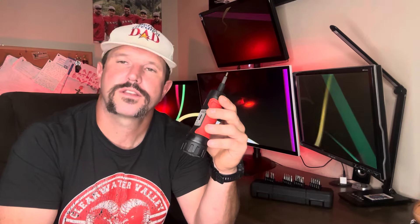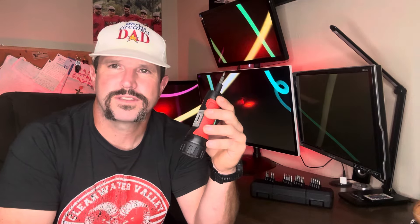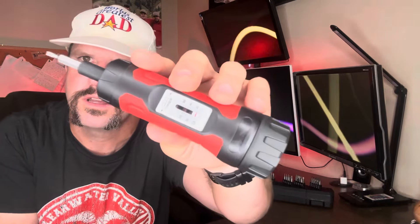Number three: it got the job done today with my Vortex scope project. It's for those reasons and more that I'm going to give this thing a World's Greatest Dad thumbs up — I say go out and get you one.